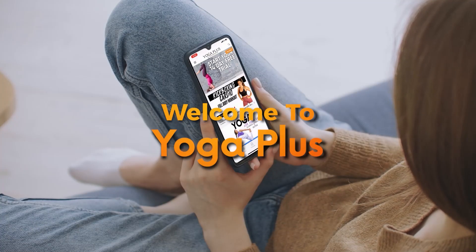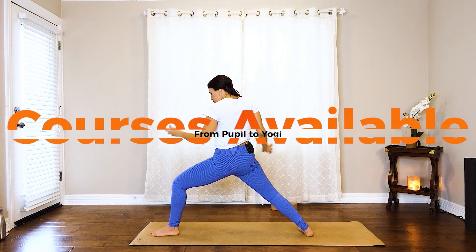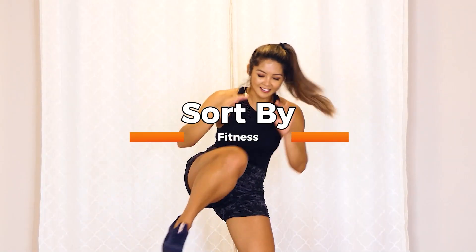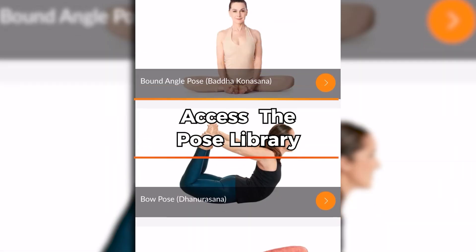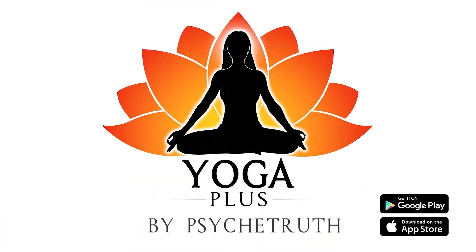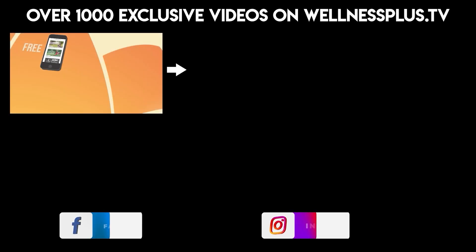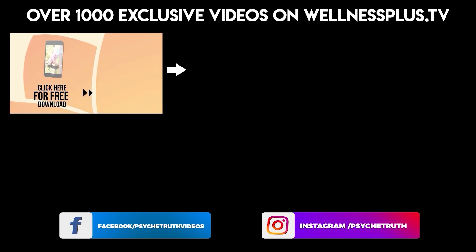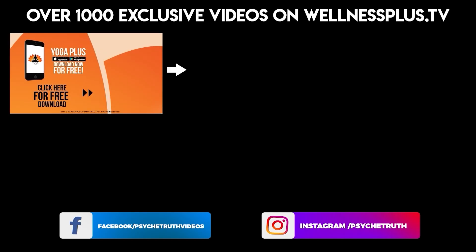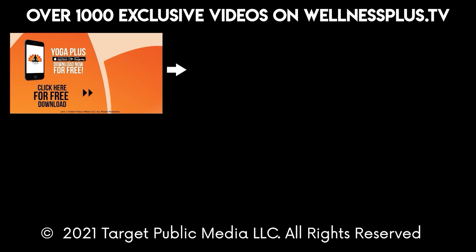If you like this class, you can join me for even more yoga on our app Yoga Plus — there's a link in the video description below. I hope you'll start your free two-week trial today. Yoga Plus features courses from pupil to yogi, sortable by yoga, fitness, and instructors, with customizable routines, a pose library, 14 and 30-day programs, hour-long classes, guided meditations, pilates, and interviews with dozens of wellness experts. Available on Google Play and the App Store.